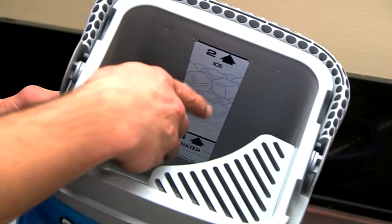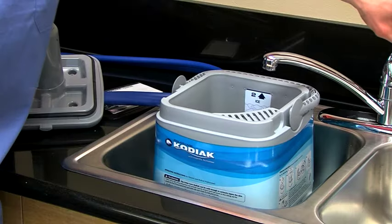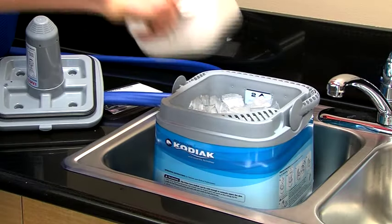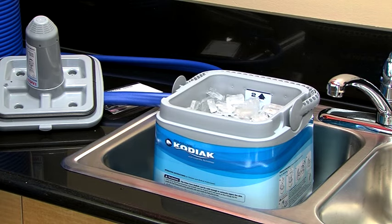Next, fill the unit with cold water, then ice – not the other way around – to ensure you maximize the ice time. Generally speaking, larger ice means longer ice time. Using the ice shown here, the water in the Kodiak will stay under 55 degrees Fahrenheit for 6 to 8 hours.